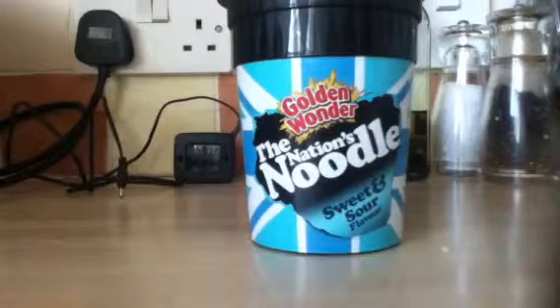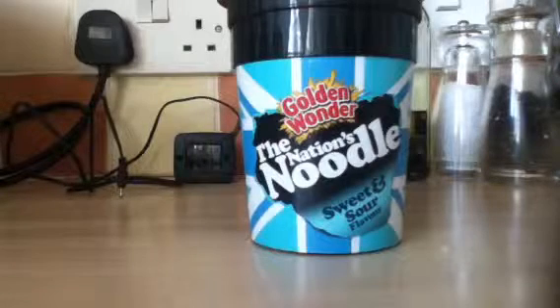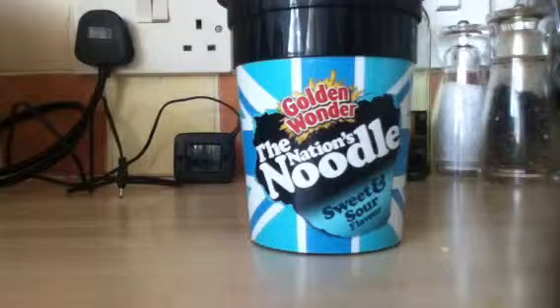The flavours they do are chicken and mushroom, sweet and sour, beef and tomato, chip shop curry, chilli, and chow mein. They also do pasta, which I didn't know about — they do macaroni cheese, spaghetti bolognese, and spicy tomato.